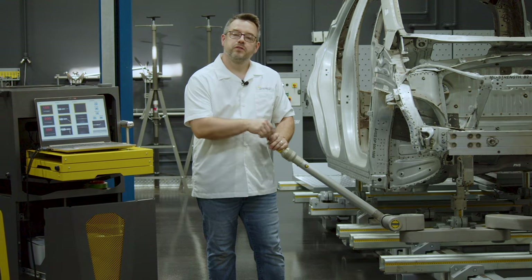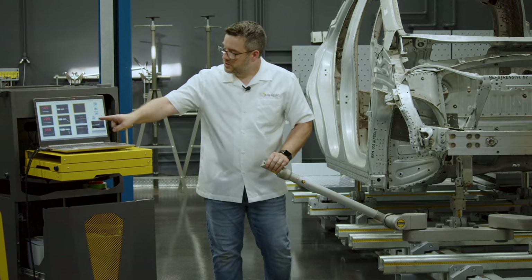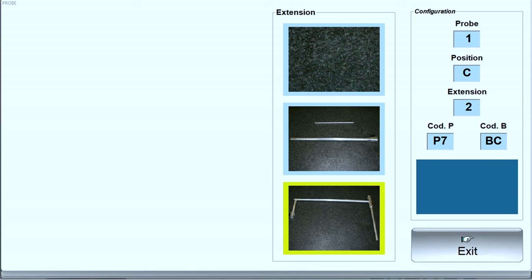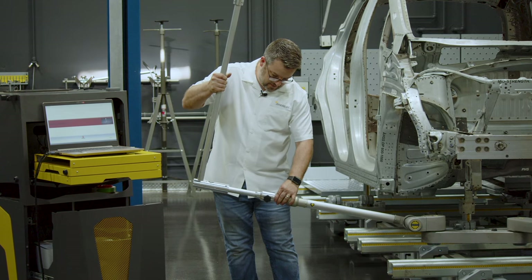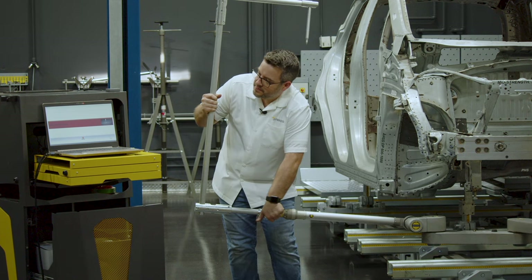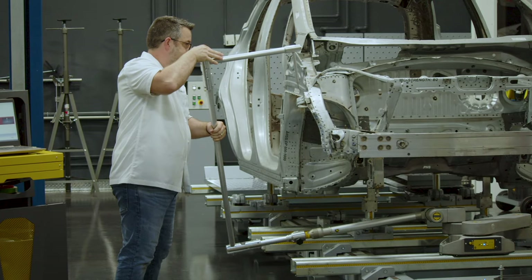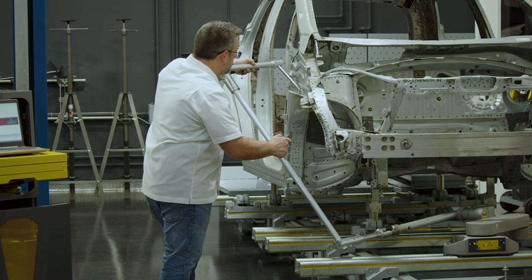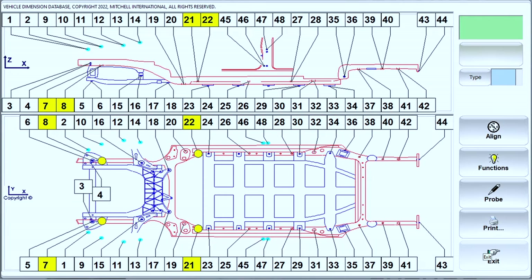Then we'll remove the 100 millimeter probe and place it back in the cabinet. We will select the u-shaped extension on the screen and click Exit. Now we will install the extension on the arm and take that second measurement at our reference point. Now the extension is set and it's ready to use.